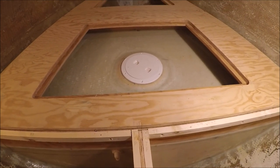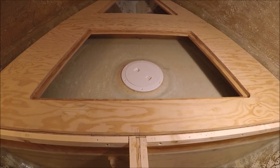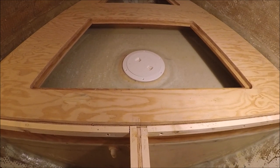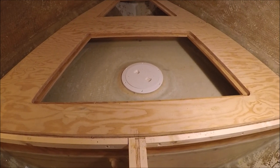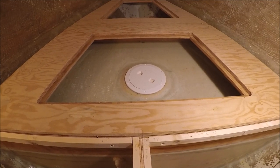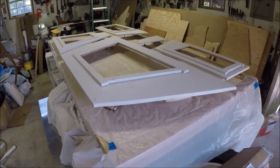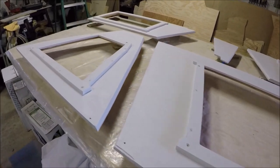You might ask why not bring the top of the tank right up to bunk level to save building a shallow locker on top. First, it makes the height of the water too high with more water sloshing around up high. And if that inspection port ever leaks, it would go all over the bunk — here it's contained. It was also easier to paint the bottoms of the v-berth boards before fiberglassing them down.